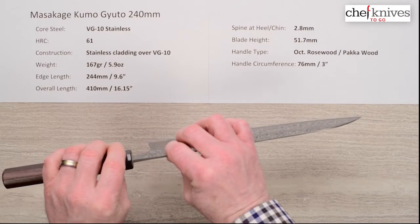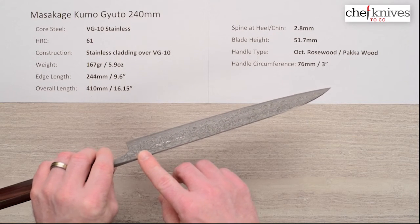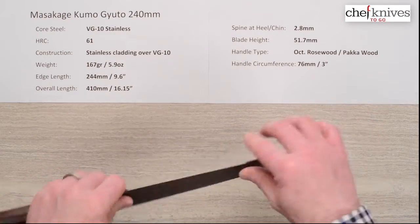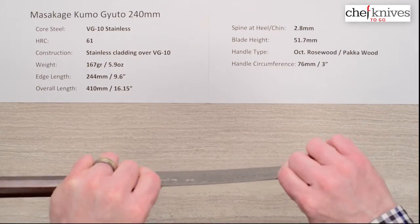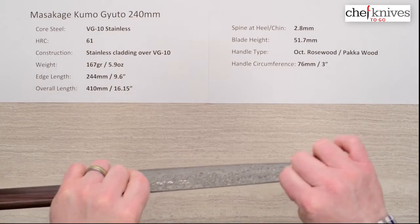It's kind of thicker at first, but it thins right out quick — about 2.8mm above the back of the blade at the heel or chin, then thins out quite a bit as you go down. Not a ton of distal taper, but it gets really thin towards the tip with the grind. This blade surprised me on the flex — it's a little more flexy than you might expect. It's light and nimble, thinner than a lot of the other Masakage styles.